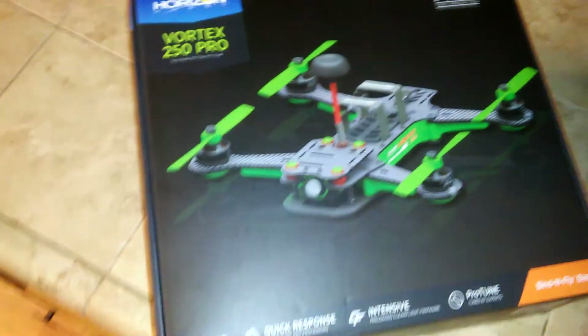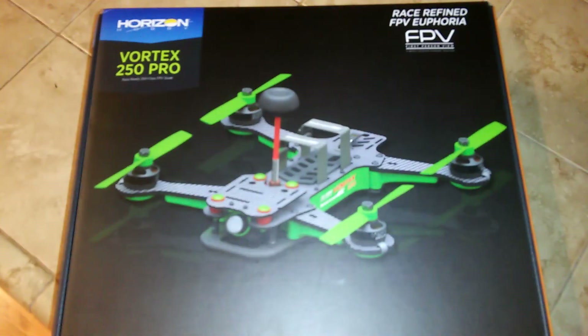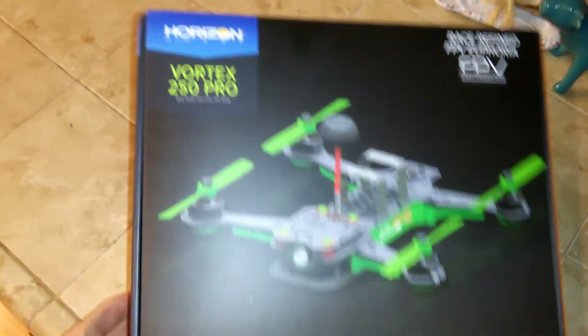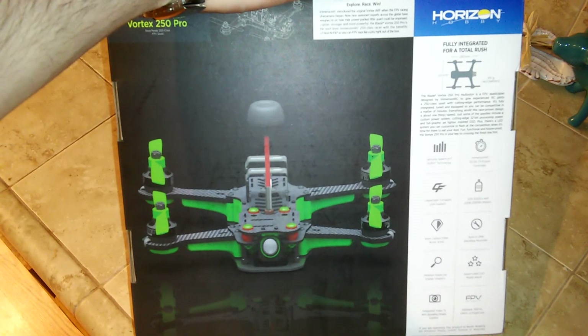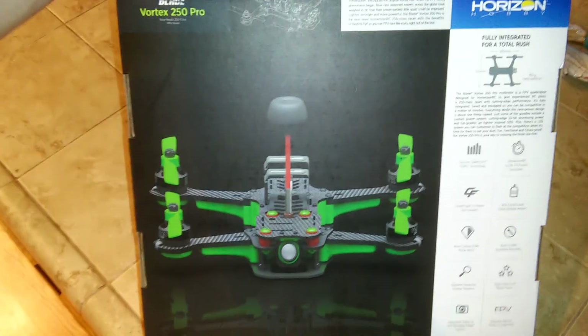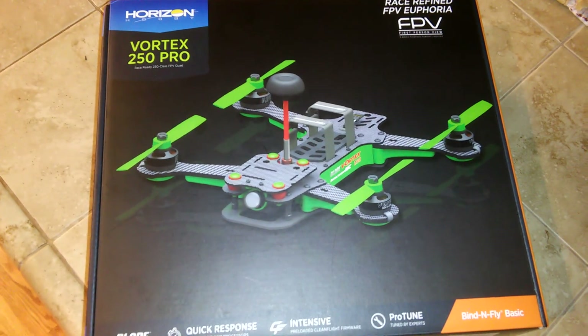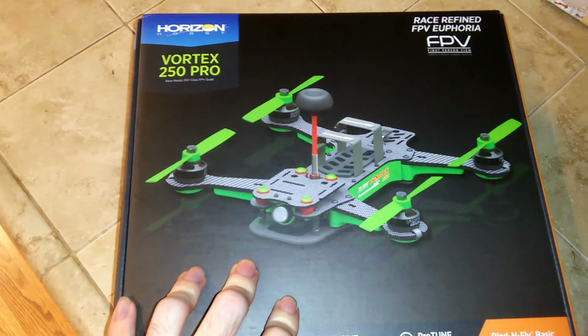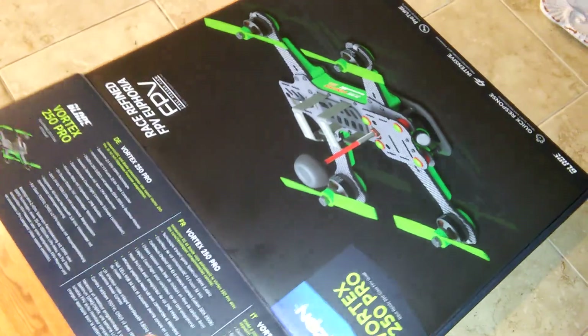Hi everybody, my name is Troy. Today I'm going to be talking about my Horizon Hobby Vortex 250 Pro. If you're interested in FPV racing, you've probably heard of a company called ImmersionRC — they designed this 250-size multirotor and partnered with Horizon Hobby to produce some of them. If you buy the Blade Vortex 250 Pro, the difference from buying it from ImmersionRC is that it comes with a receiver, whereas ImmersionRC's version comes as just the multirotor and you provide your own receiver and transmitter.